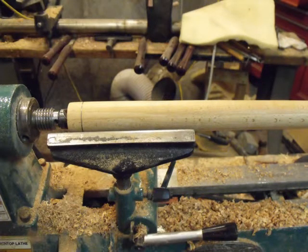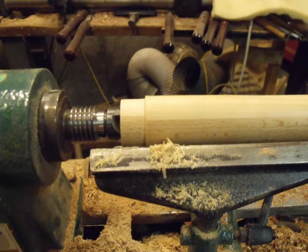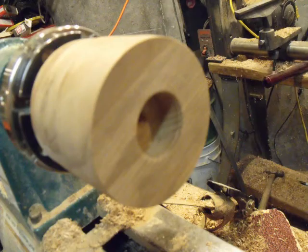This is the finger tube with the tenon marked ready for turning. Here we've turned the tenon ready to be mated into the bell. This is the bell with a mortise turned into the end of it, ready to receive the finger tube.